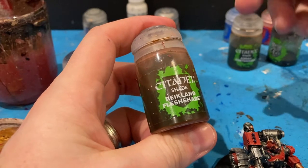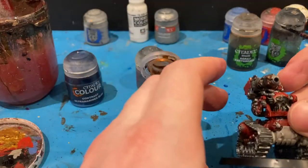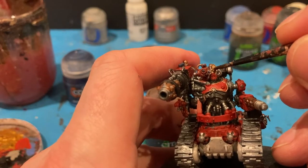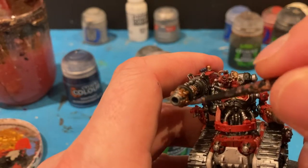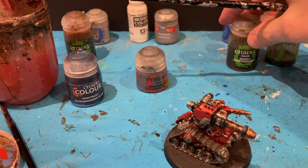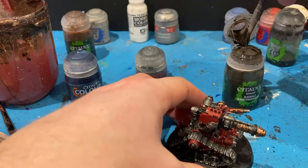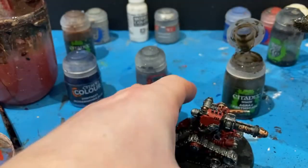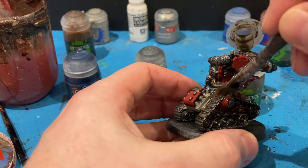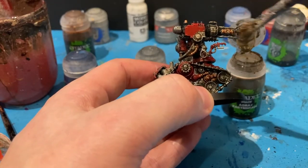I'm going to come in with a couple of washes. First one: Reikland Flesh for the face, and for bits of the brass that are on the weapons as well. The next shade is Agrax Earthshade and I'm going to go over the entire model with this. I'm going to take some of the excess off — I'm quite liberal with it. Starting with the bottom, the tracks, over the weapon, and the rest of it.